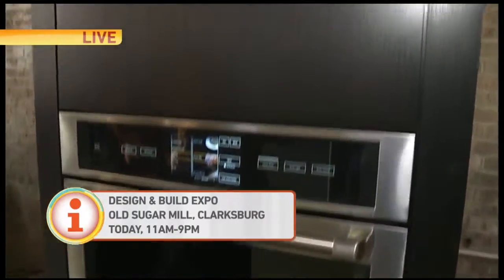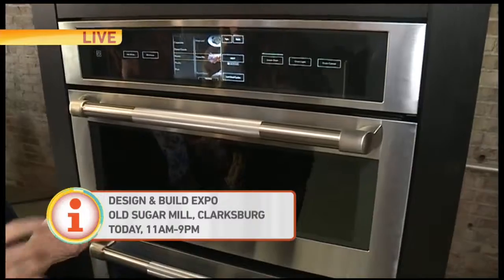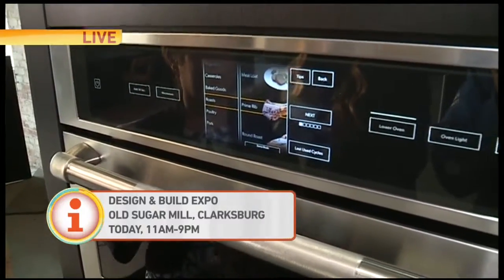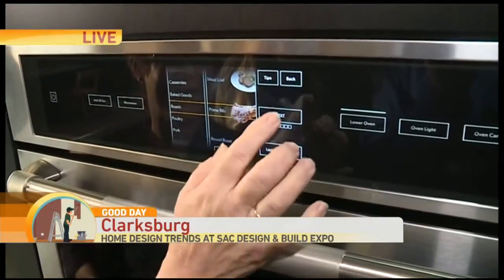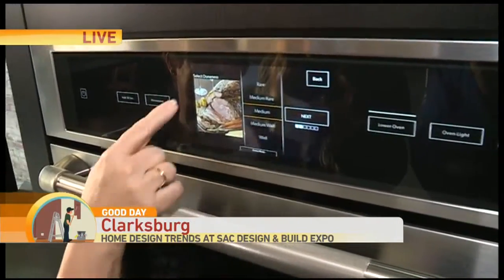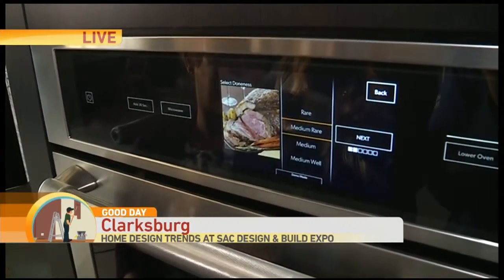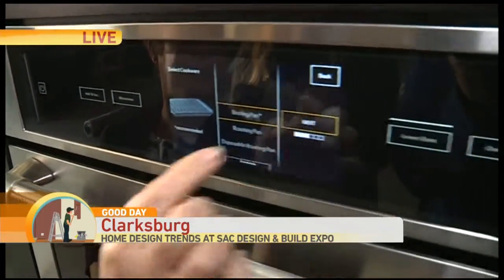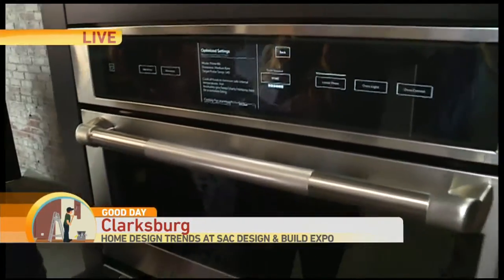This is a GEN AIR double oven combination. The top oven is a microwave convection oven. This is what is known as the Culinary Center. What you can do with the Culinary Center — you don't even have to know how to cook. So if you're cooking, let's say you're cooking a prime rib, you push Next. It will show you how it's done. If you want it medium rare, just watch the color changes — it will show you what it will look like when it's done. It will tell you what kind of pan they recommend, and it will talk to you about the food. Then all you have to do is press Start.